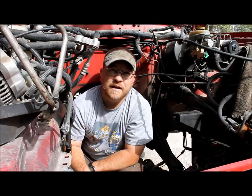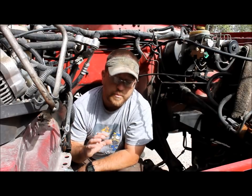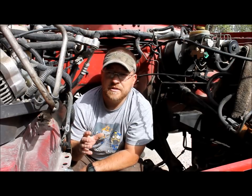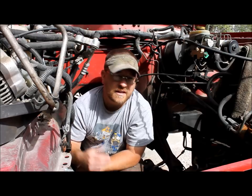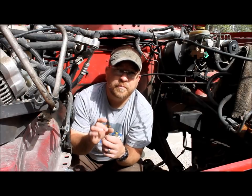Hey, this is Tyler for BleepinJeep.com. Today I'm going to show you how to use your battery charger to remove rust through a process called electrolysis. It's really simple and it's really good for mechanical parts — things that sandblasting won't fix, like a rusty set of pliers or a Jeep part with internal pieces that have corroded inside. This will actually get the rust out of them.